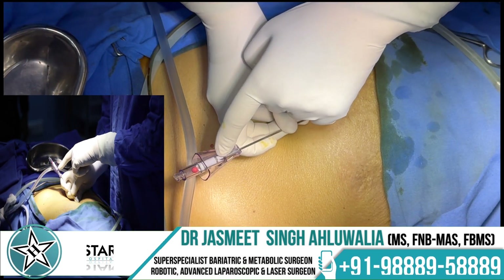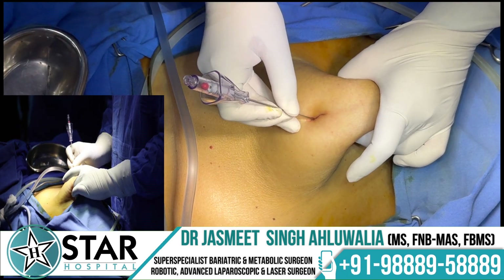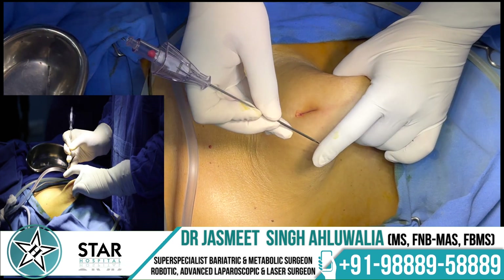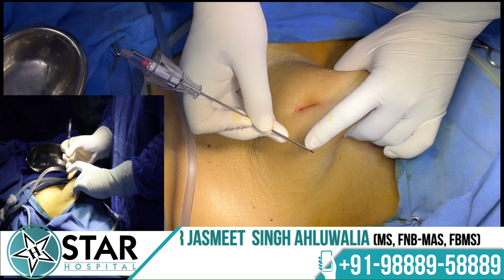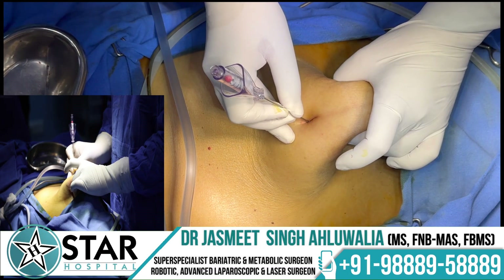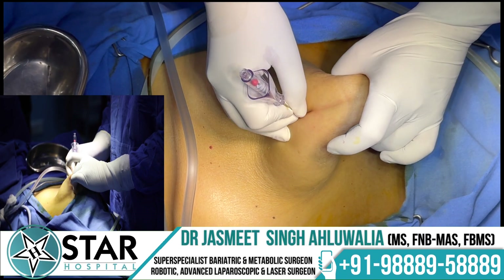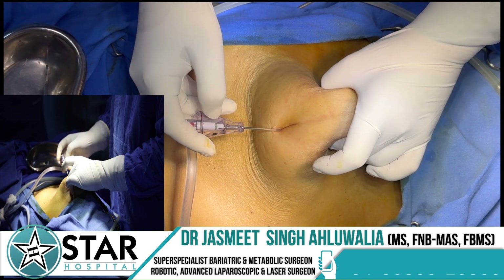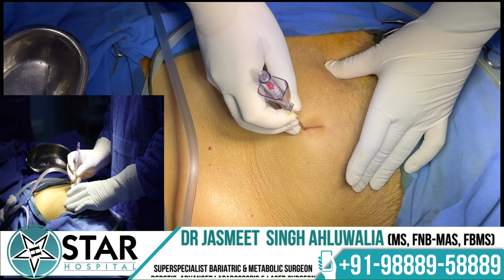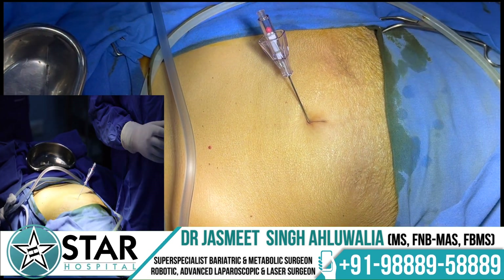Before insertion, the mark on the upper edge of the needle shows black. Hold the needle in a pen-holding fashion and start inserting. The mark turns red as the inner stylet is pushed and the sharp edge is exposed. Feel for two clicks as you pierce: the first click as you pierce the fascia or sheath, and the second as you pierce the peritoneum. The line then turns green from red, indicating you are in a free space with no resistance.